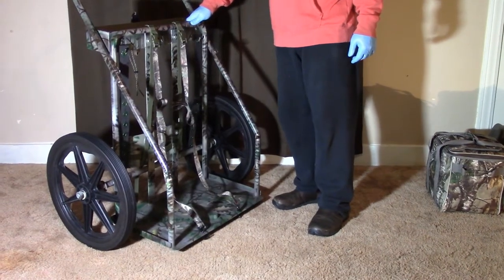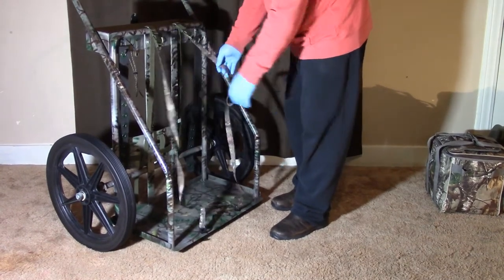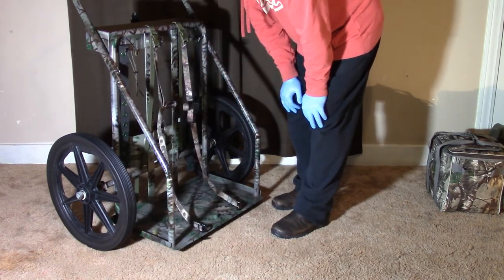Here's the front of our Bugout Cart. It has a pair of handy cargo straps, a nice wide area of two feet by over one foot deep and about three feet tall. Let's see what we can get on here.